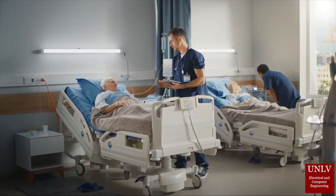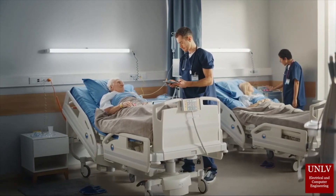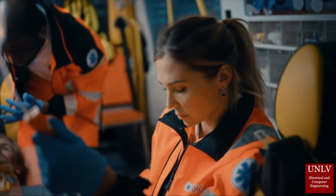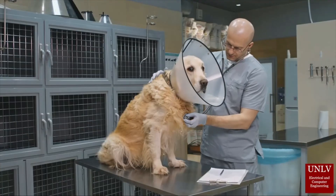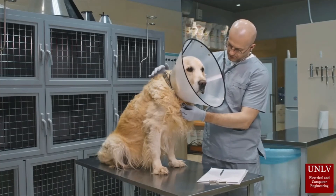The intravenous fluid delivery monitoring system was intended to provide affordability, ease of use, and additional safety features over current similar solutions on the market. Through our implementation of sensors to monitor flow rate, liquid level, and detect air bubbles, as well as providing a hands-free auto spiker, we were successful in what we had envisioned for our project.